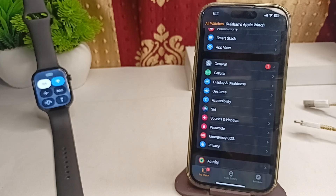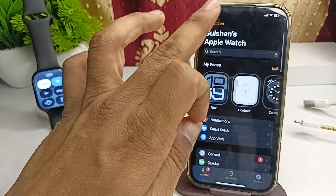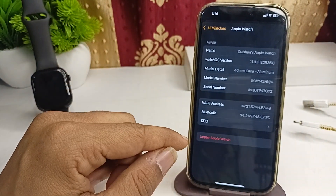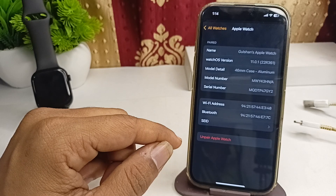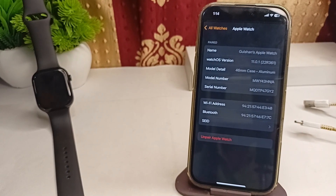If you are still facing the issue, try to unpair and repair your Apple Watch. To do this, open the Watch app, click on 'My Watches', tap the 'i' button, and click on 'Unpair'. Then repair it again, and your issue should be completely resolved.